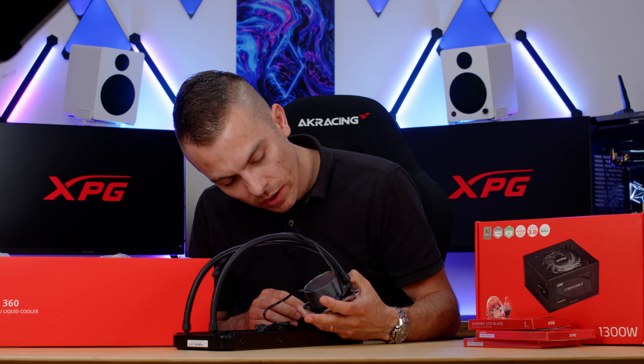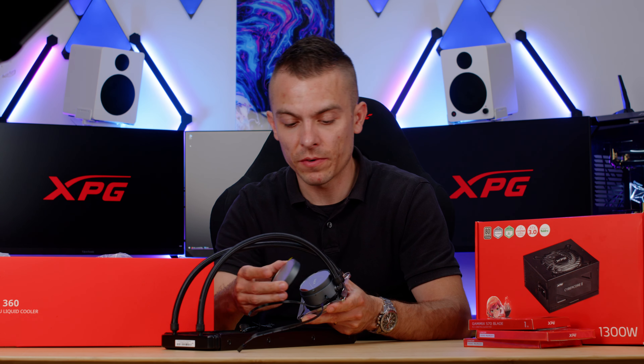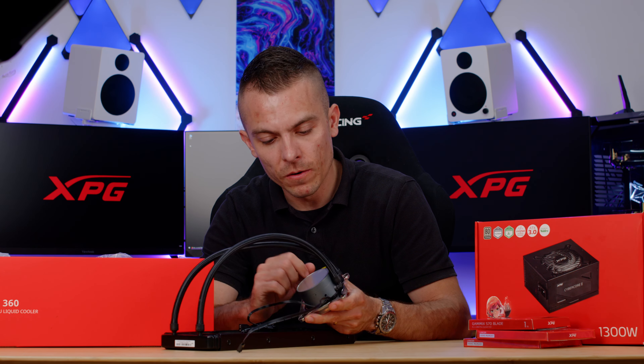The mirror effect is on the top of the pump block, which has a matte gray finish — unique to this unit. The protective cover can be removed, so be careful not to scratch the mirror surface when cleaning. The pump has an RGB splitter header and a dedicated 4-pin PWM header.